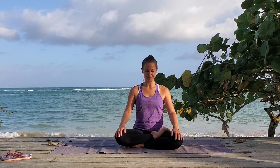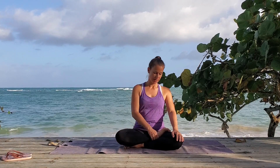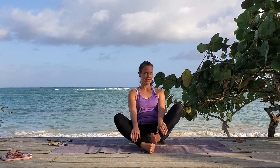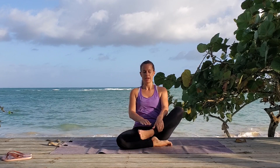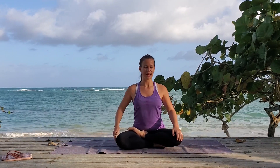Relax. Let your breath flow natural. Take a few deep breaths and switch your legs. If you are in a one-sided position anyway, please switch your legs now. I'm going to do half lotus on the other side. Get comfy.